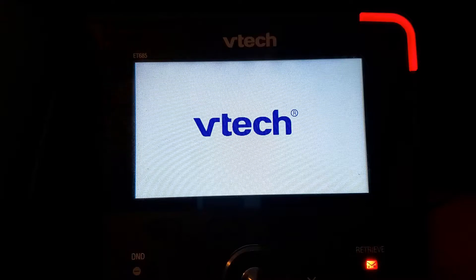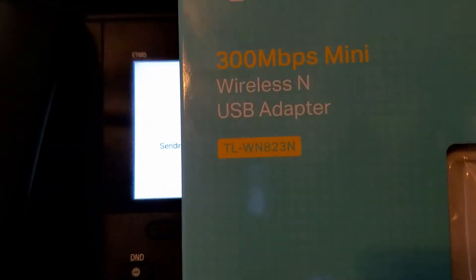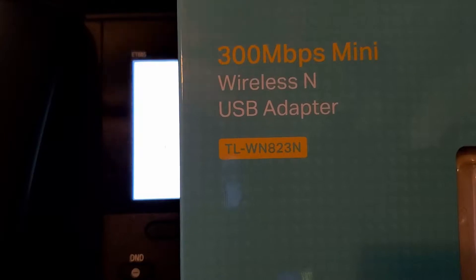For this particular purpose, I'm going to be using this TP-Link, the TL-WN823N.